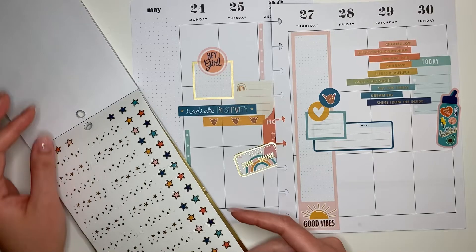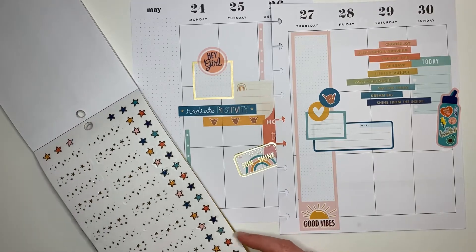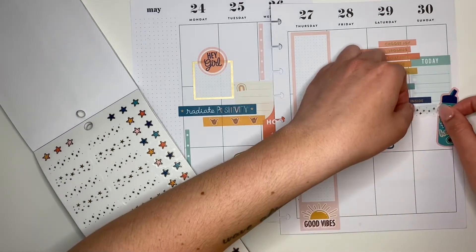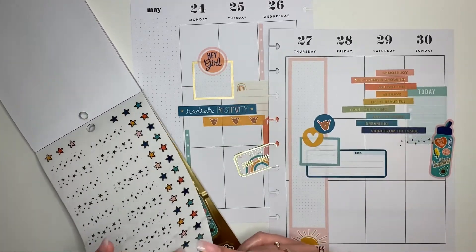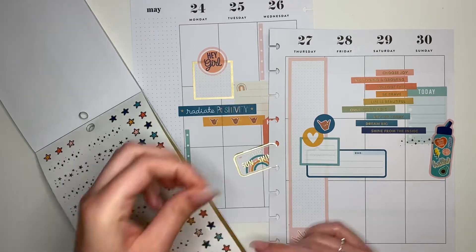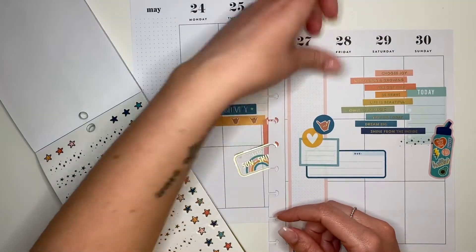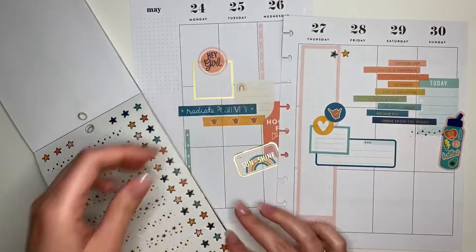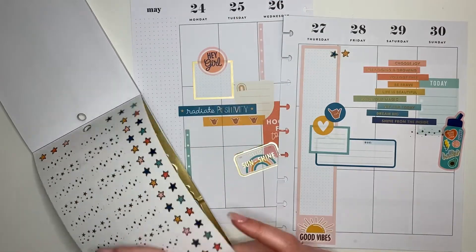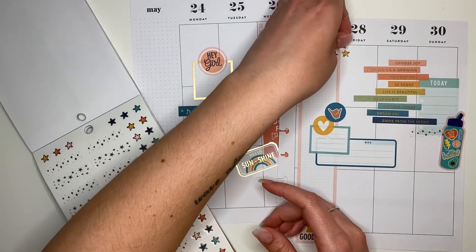I really like these gold stars that were also in the sticker book, so I'm just going to take a couple of these and add them to the very top of the page where the days and numbers are. I'll do maybe three or four little star clusters and just keep them towards the top of the page.